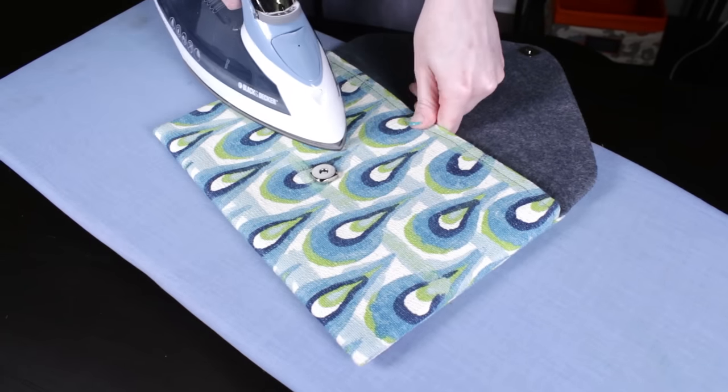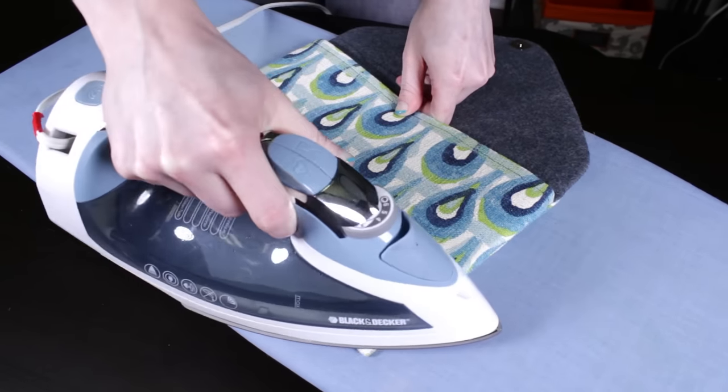Iron the clutch to make the edges crisp. Snap it closed, and it's complete! This case is designed to fit an iPad, but it can be used with many other tablets too. Or it's the perfect size to double as a stylish and practical clutch. Thanks for watching this OFS project.